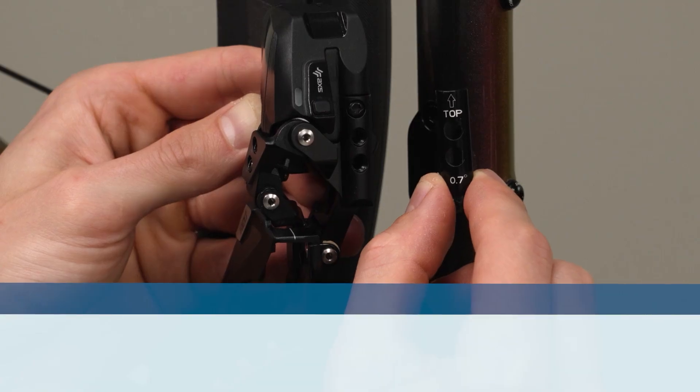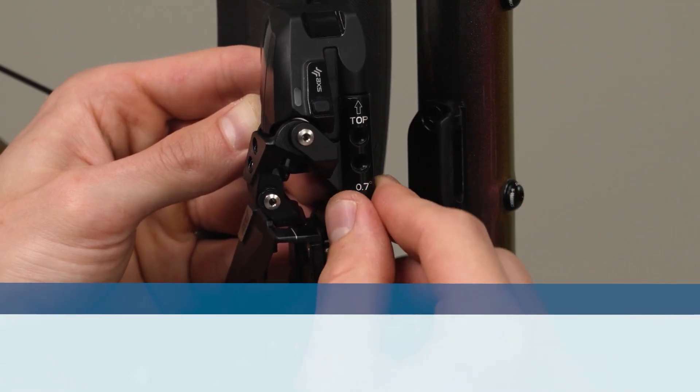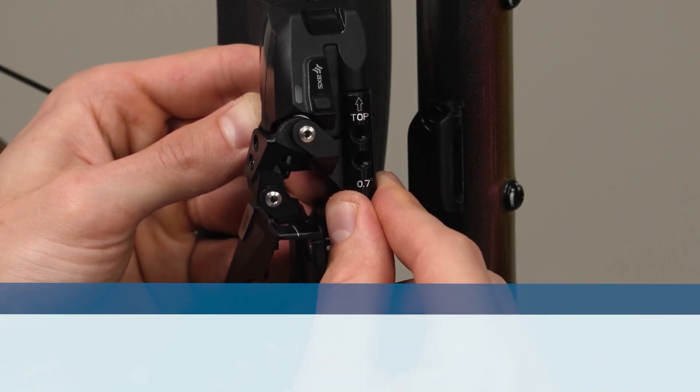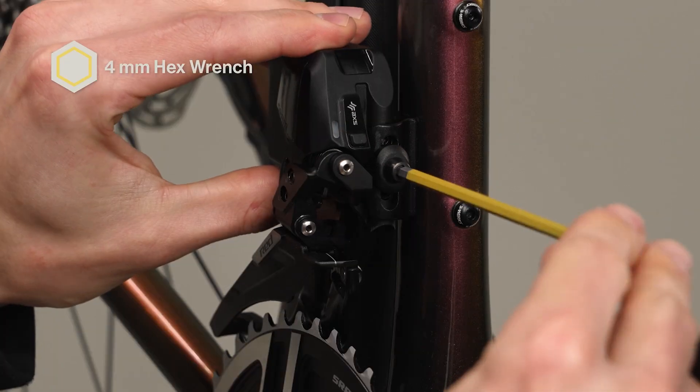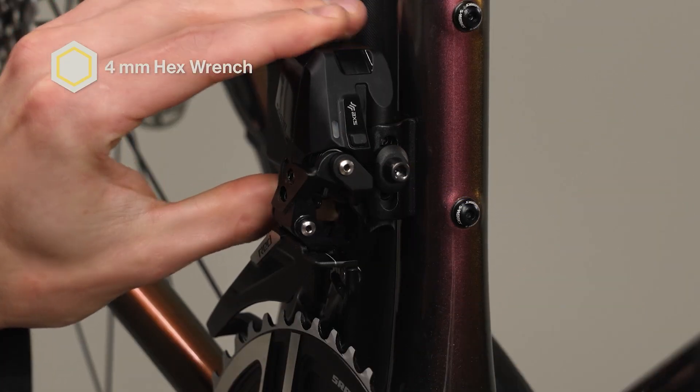The braze-on shim must be installed when 52-39, 54-41, and 56-43 chainrings are used. If the proper height cannot be achieved according to the alignment section, repeat the previous steps using the higher fixation hole. Tighten the derailleur bolt enough to keep the derailleur from sliding down.